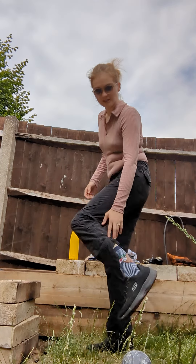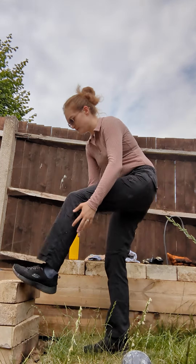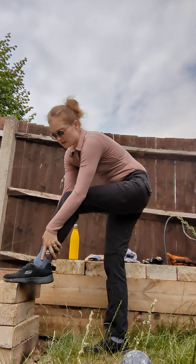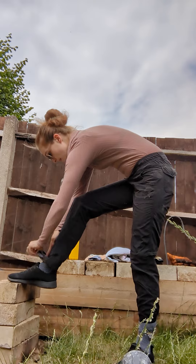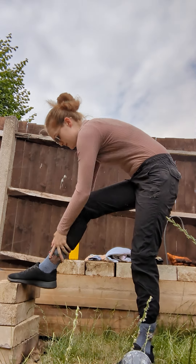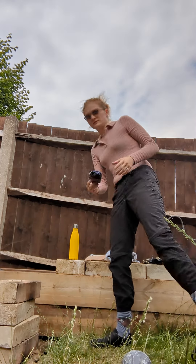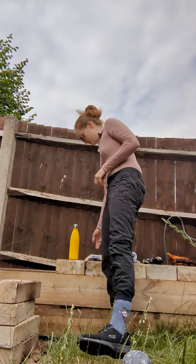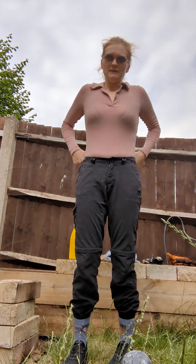For socks, we need long socks, and preferably we need to tuck our socks into our trousers so we are free from ticks. With socks, you also need to bring extra socks just in case they get wet, and lots of extra pairs of socks for the learners.